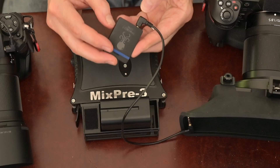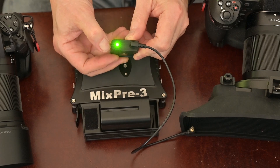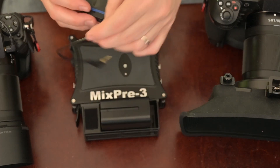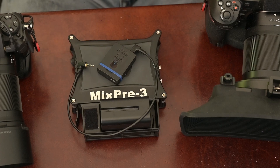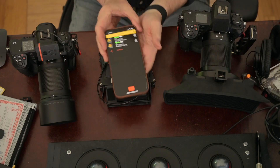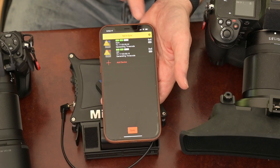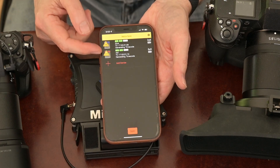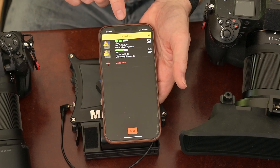First thing, you turn the tentacle on — hold this little slider down for three seconds and it will go green. It's on and it's generating timecode. But let's sync them. What syncs them is the iPhone app, or Android app, your choice. In the tentacle app you can see each of the two devices showing up — one I've called blue and one I've called red. And the app is telling us that they're not in sync.